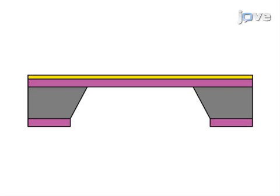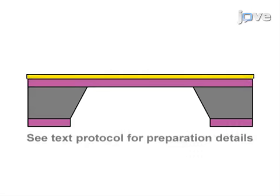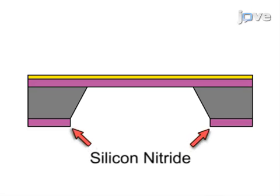The working side of the sample has a layer of low-stress silicon nitride covering the silicon. On top of the silicon nitride is a 5nm layer of chromium and then a 30nm layer of gold. At the bottom, silicon nitride has been etched away to create a window to the working surface.